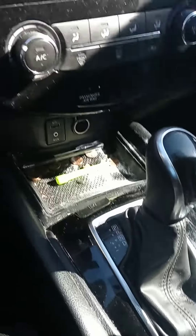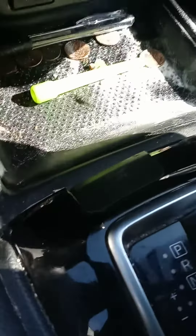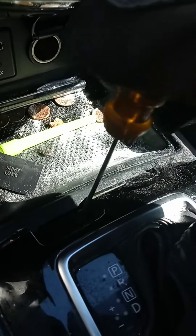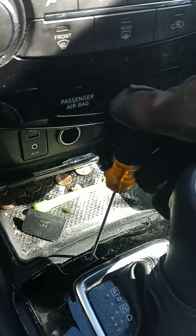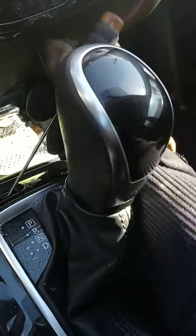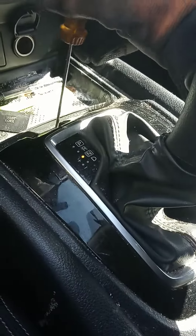What's up YouTube, back at it again. I got a 2017 Nissan Rogue and I'm going to show you how to get this bad boy in neutral. All you gotta do is just pop this little tab off here, and then place a little flathead screwdriver down like that, and then it should go down.